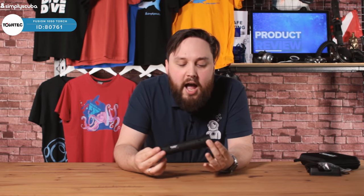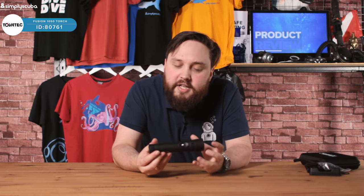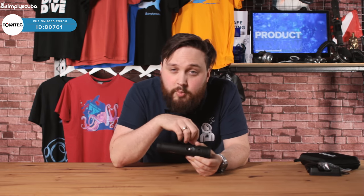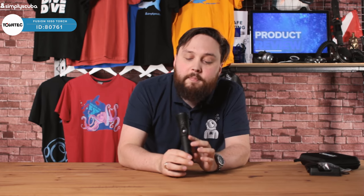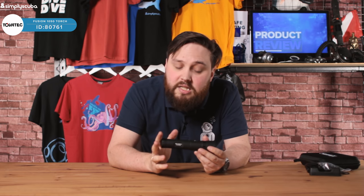This is a decent sized torch — about the right size for a primary torch. It's very customizable: you don't have to choose between a spotlight and a floodlight, you have both in one torch, and you can control the power settings. That rechargeable battery is definitely a selling point — you can charge it from a USB port, the same as your smartphone or tablet, so you only need one charger when travelling. Nice little torch, decent size, decent power settings, and customizable. It's a no-brainer for me — it's a good torch.